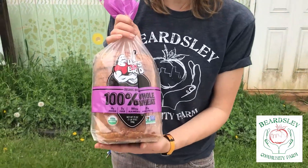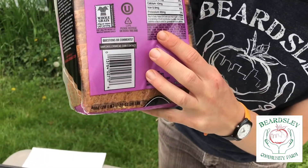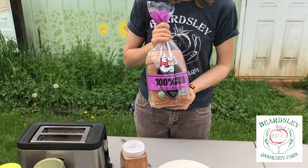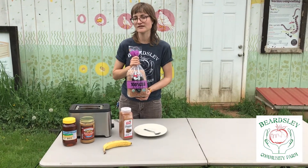Sometimes things will say whole wheat on the front, but it won't always be totally true. So I like to check the back where it says ingredients, and if you see whole wheat on there, you know it's whole wheat. The reason I like whole wheat is because it's full of whole nutrients and fiber — that's way better for me than just white wheat bread.